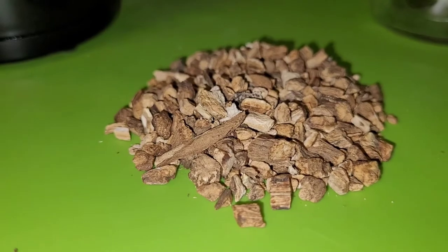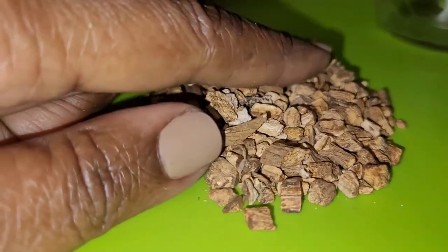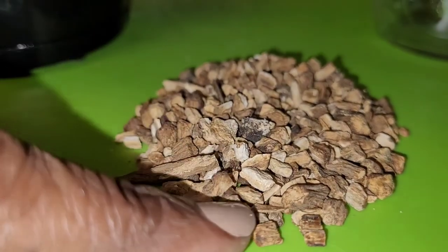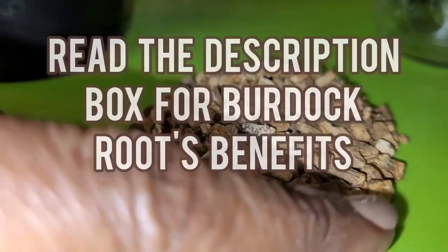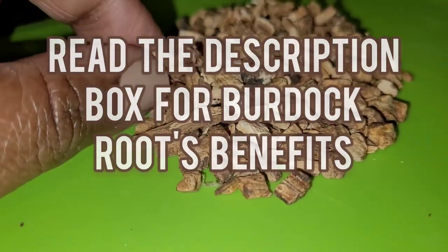You can get this online — burdock root is everywhere. As you can see, it's actually a bark. It is very dense, very solid. It is a root, so that is exactly what it is.